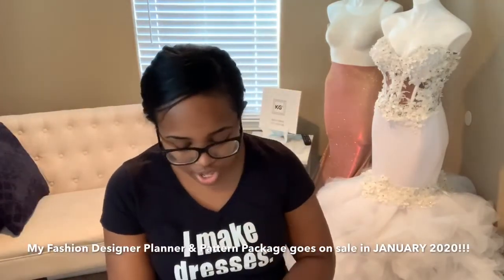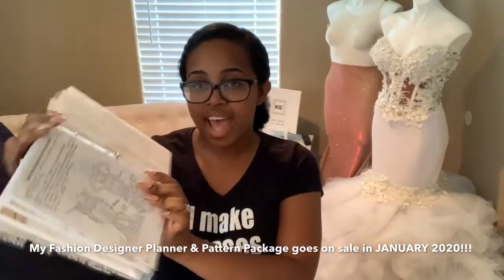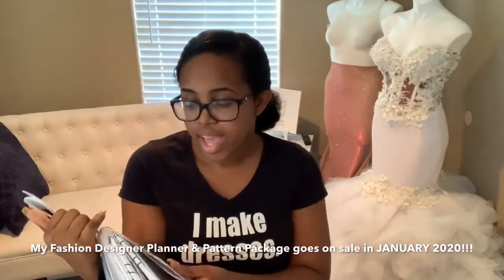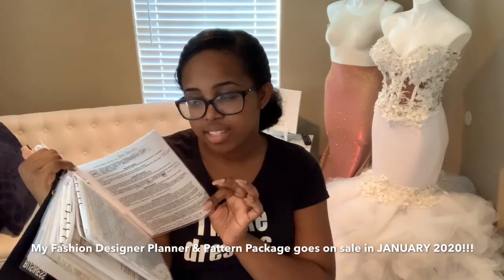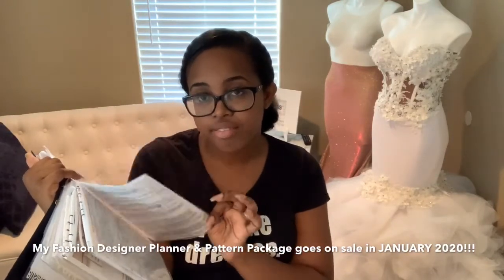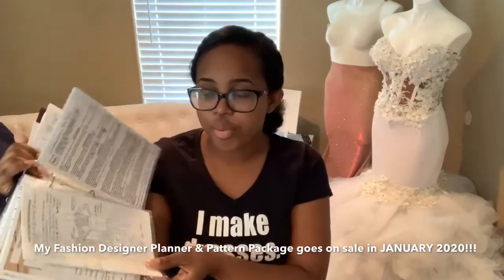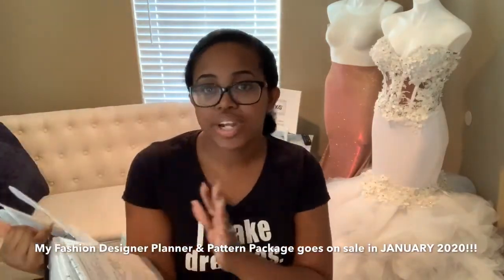As we were reviewing all of her options, I pulled her contract out of my fashion designer planner and pattern package — this is actually how I store my contracts. It's an eight-and-a-half by five-and-a-half binder with half-size page protectors, and I keep every contract in a page protector. So any open order I have, the contract is in my binder at my fingertips anytime I need it.